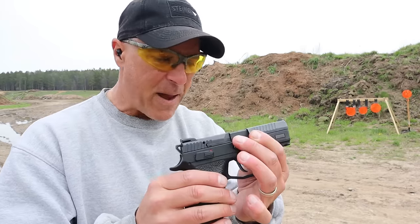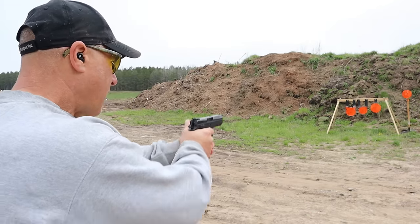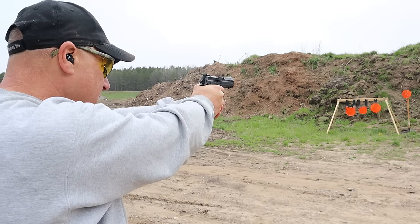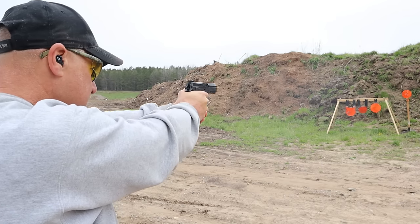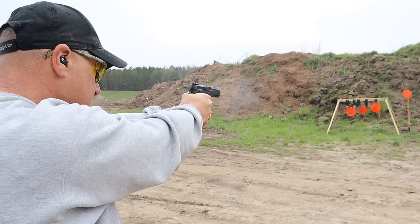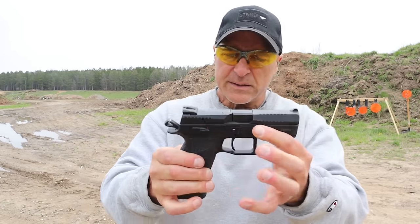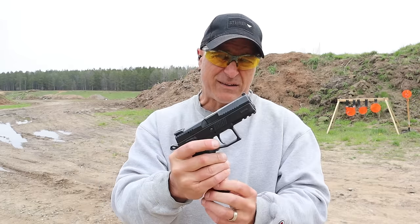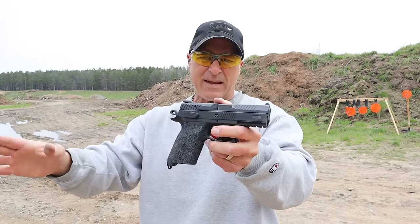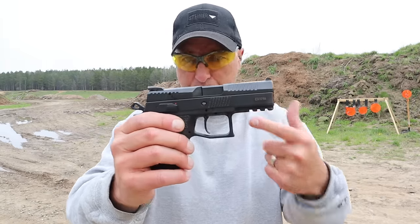Let me take a few shots and we'll come back and talk more about it, because I know this handgun is a fan favorite for many people. We'll start with the top right. Yep, it shoots just as I remember it. The CZ P07 is a fan favorite — it's been around since 2009, and what they did later on was add the Omega trigger, which is a superior trigger within the CZ line.